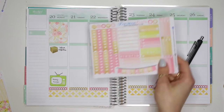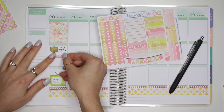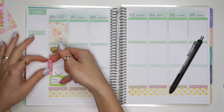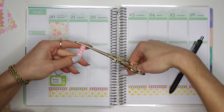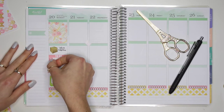Over here I'm just going to add in a little checklist. I'm going to use this to-do header right here and put down this checklist — oh it's a little too long. So I'm going to cut off two of these little heart stickers from the checklist and then put it down right here.